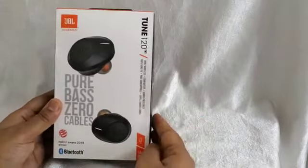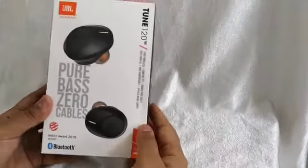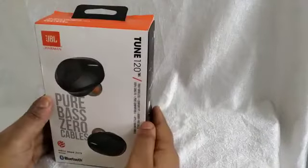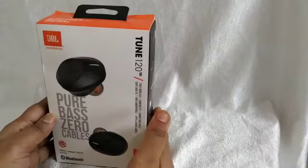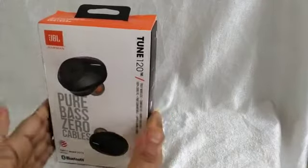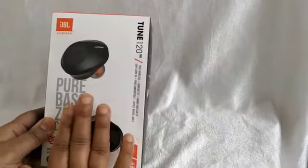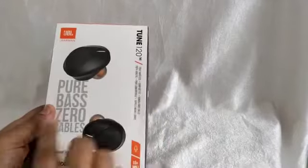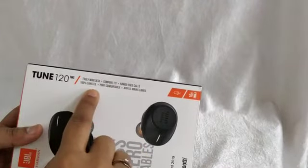I'll go through the unboxing, reviewing this product, and at last the top three features about why to buy this — so watch the complete video. I also included the product link in the description section, so go for it. Let's talk about the features, starting with the highlights: pure bass, zero cables, truly wireless, comfortable fit, and hands-free calls.